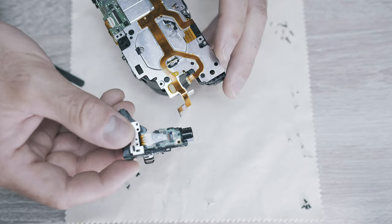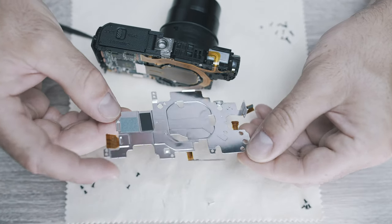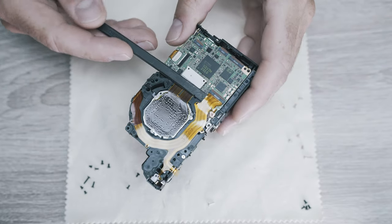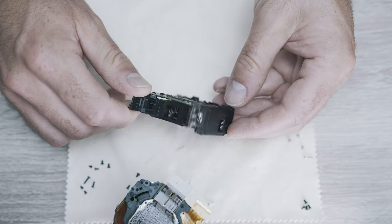Disconnect the cables from another heat plate. Pull out the flash unit and gently remove that plate. Now disconnect the sensor connector and the connector for focusing and zooming. This is the motherboard and battery compartment.